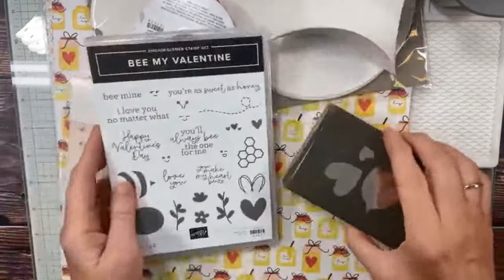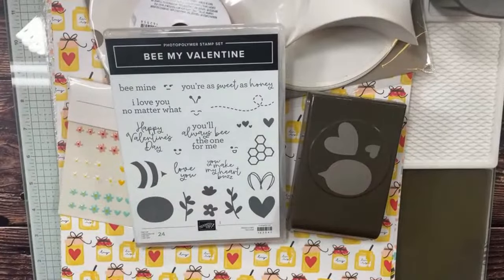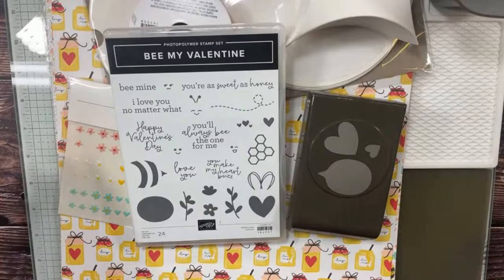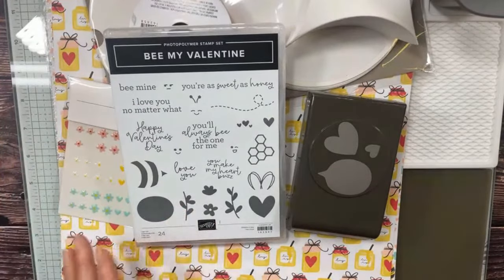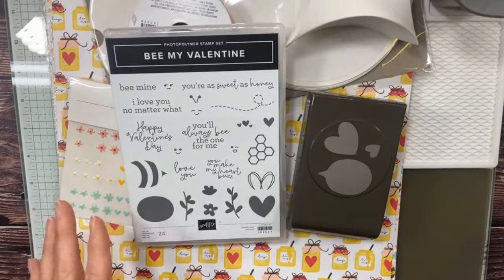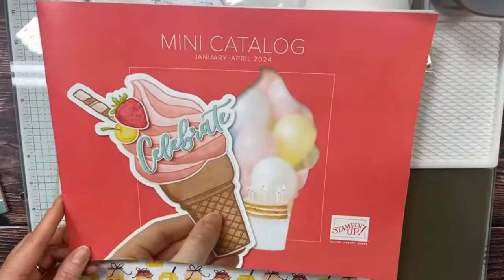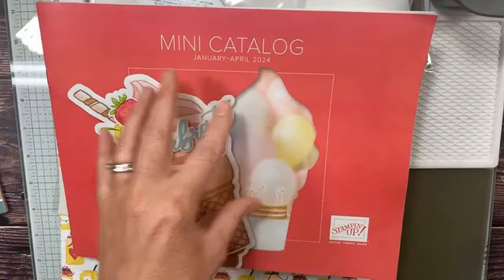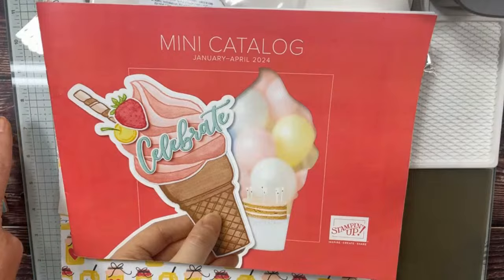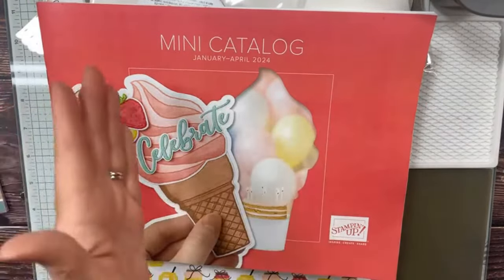If you want the glass mat now and you're not a Stampin' Up! demonstrator, you can join my team for $99. You pick $125 in any current merchandise — which now includes the new catalogs and this $60 glass mat. You could put $60 toward your $125 and get it that way, or get the starter kit and then purchase it separately at your demonstrator discount. It counts toward host benefits and celebration free-with-$50-purchase. Demonstrators: quantities in the pre-order may be limited, so order sooner rather than later.